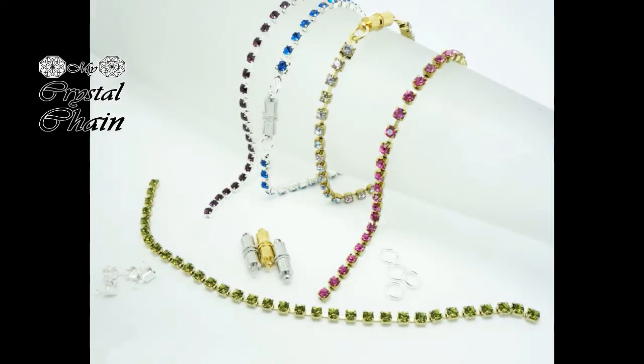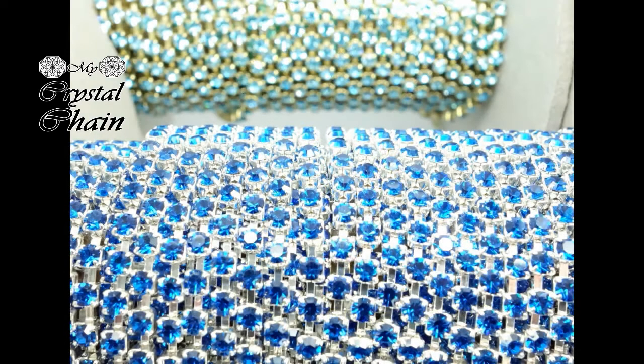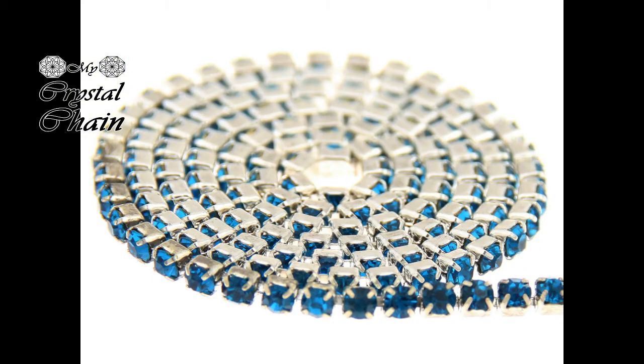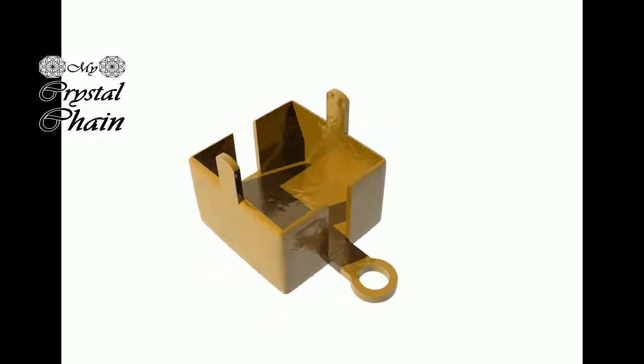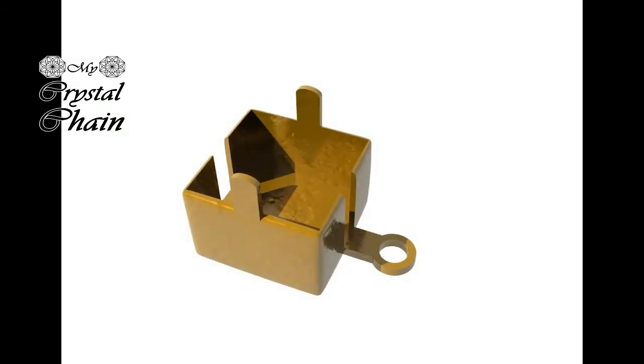Welcome to My Crystal Chain. In this short video I will show you how you can make a beautiful bracelet from Preciosa cup chain. This cup chain is a very nice product, very bling bling. Small 3mm crystals in a flexible strong chain in many many crystal colors, in silver or gold plated little cups.